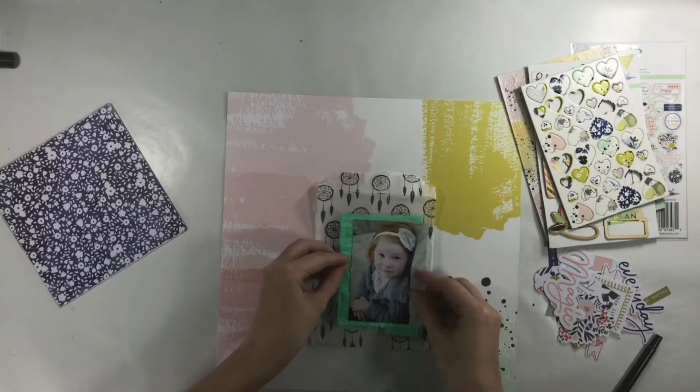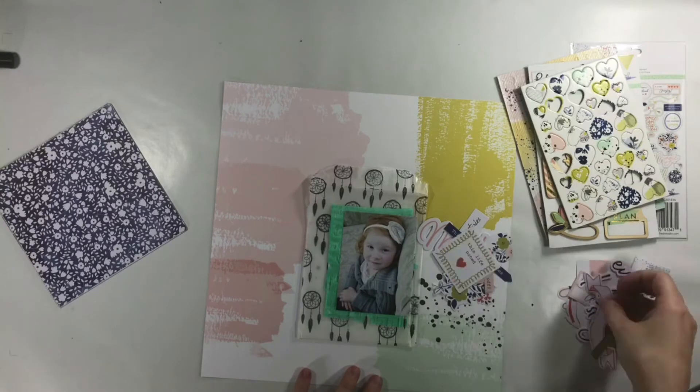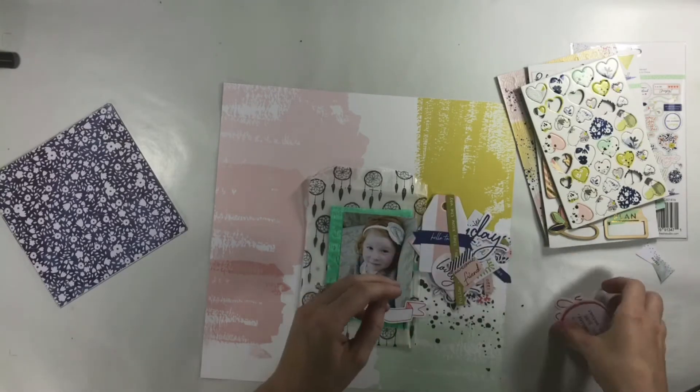I get it adhered down and then I'm ready to put my photo right on top of it, and I absolutely love how that looks with the black. It just really stands out.